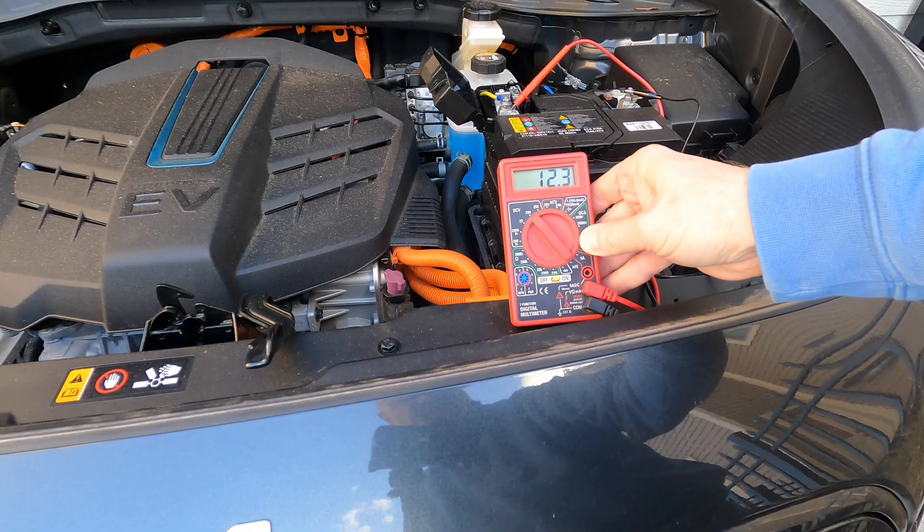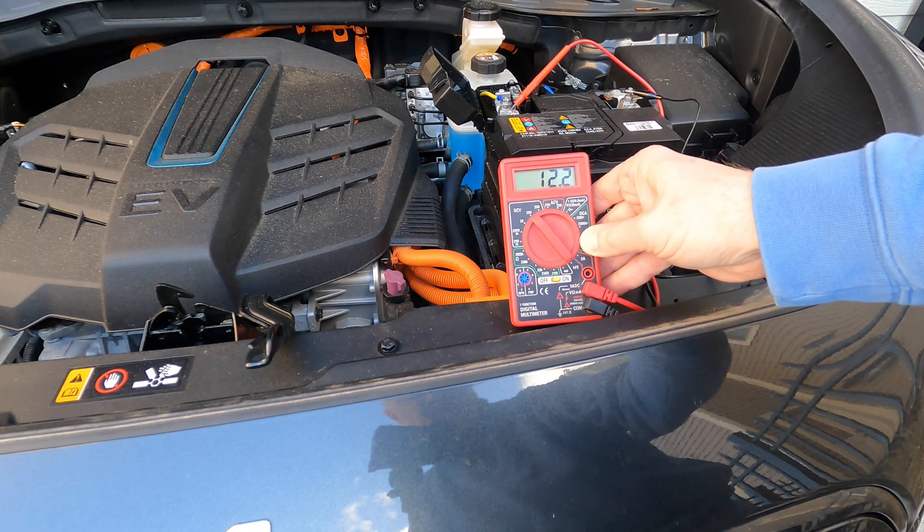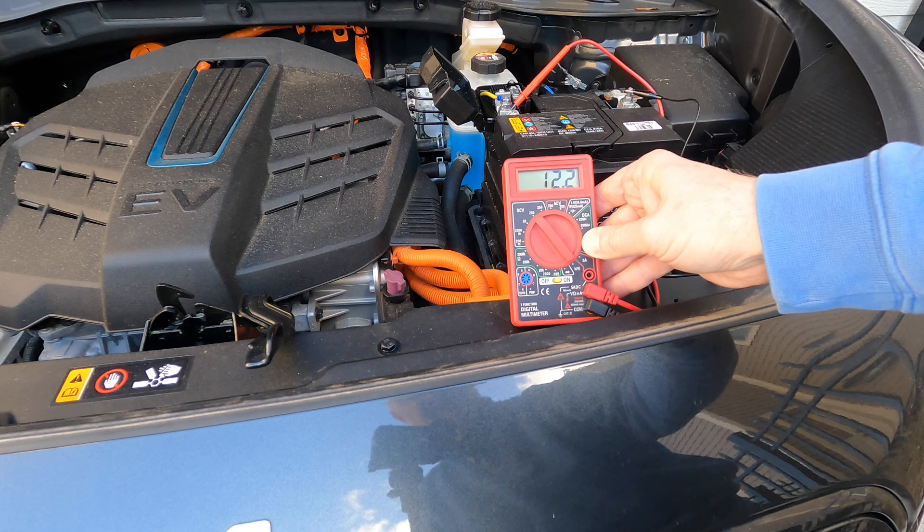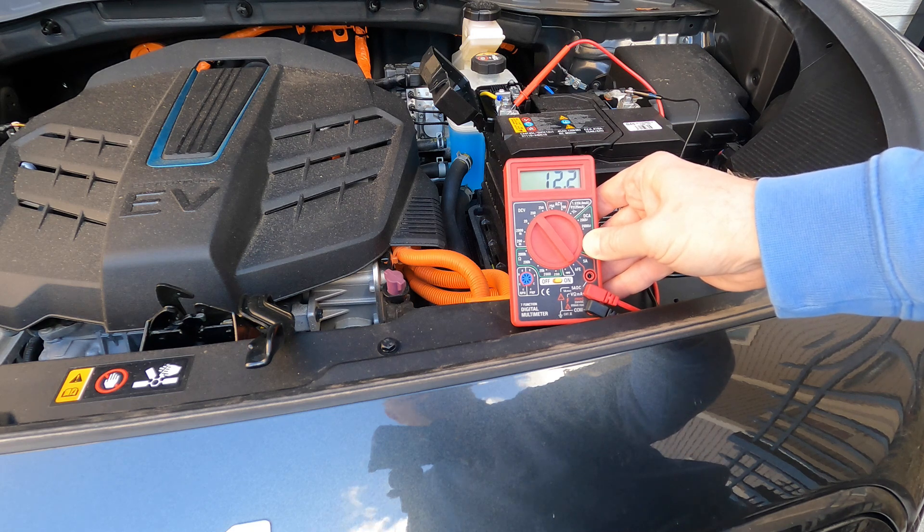I just took my cheap Harbor Freight voltage meter here, set it to DC volts, and it's reading around 12.2 to 12.3 volts, which is about what I would expect when the car is not running. That means right now the battery is not being recharged.